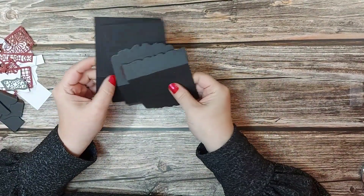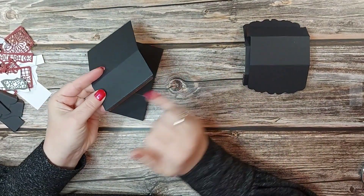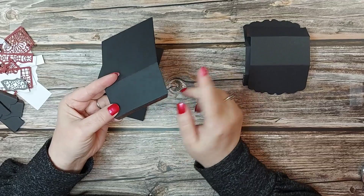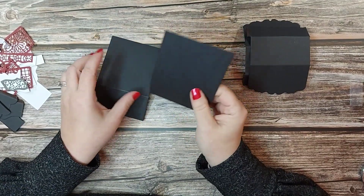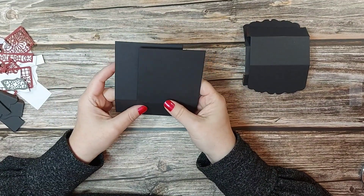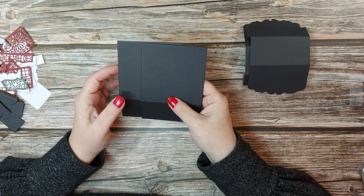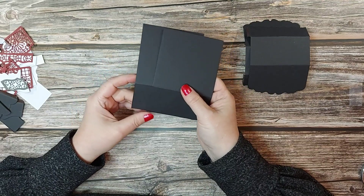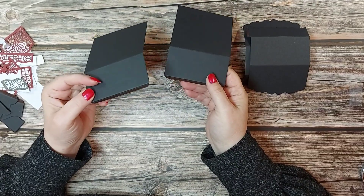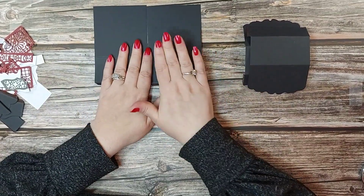We're going to need two of these panels — I've already put adhesive on them. Red liner or glue are ideal for 3D. I would never put a 3D project together with a tape runner — it doesn't have the longevity. And when you've sent this to somebody who's probably a non-crafter, you don't want it falling apart when it gets to them. So red liner tape or glue, or both — it's up to you. Two of those panels and two of these panels.